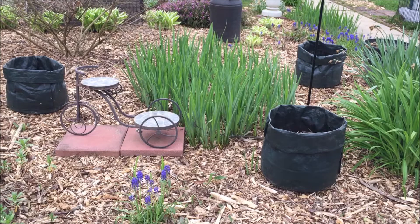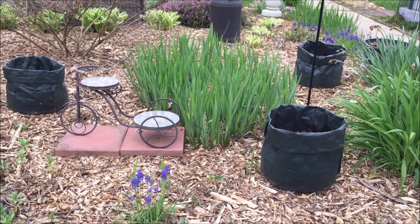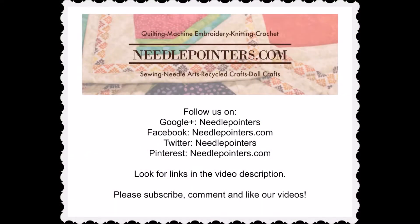To follow us, click the link in the video or in the description section. Interested in more gardening tutorials and information? Go to our website, needlepointers.com, the gardening section. I'll see you next time.